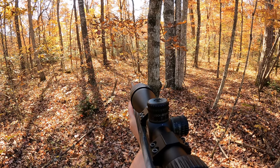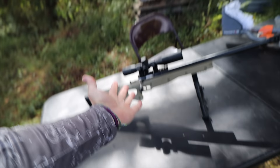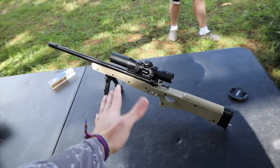Today we're going to be squirrel hunting with the world's smallest rifle. You may be looking at it saying that is not the world's smallest — yes it is. Legally, this is the world's smallest rifle because in the United States, to be a rifle and not a short-barreled rifle, which is a Class 3 requiring a bunch of paperwork and FBI stuff, the shortest barrel you're allowed to have is a 16-inch barrel. This has that barrel.